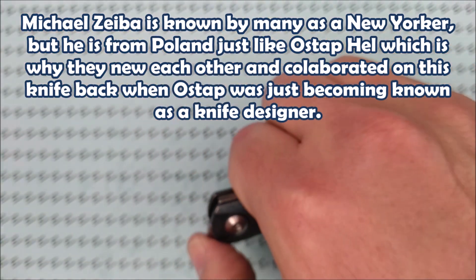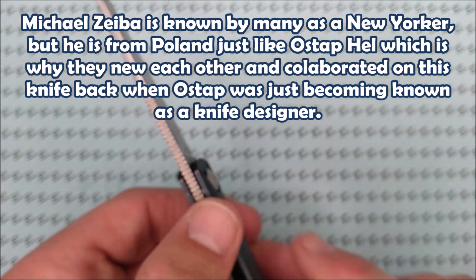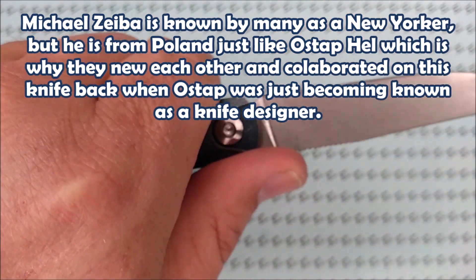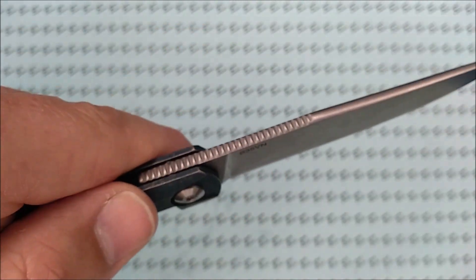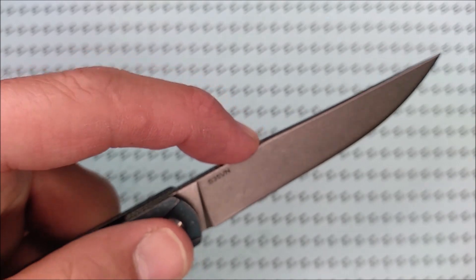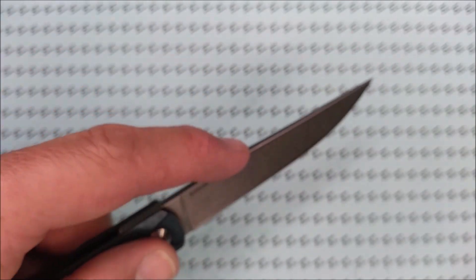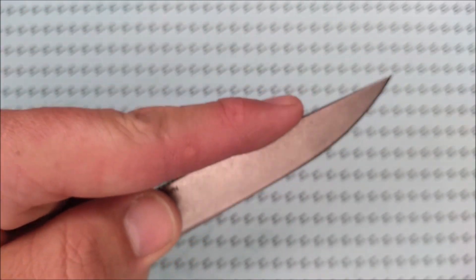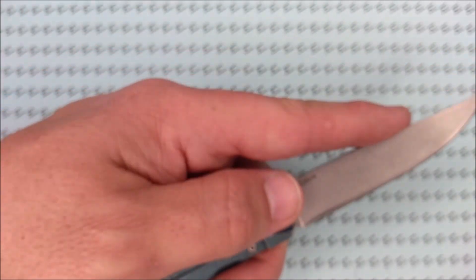That jimping section is really, really long, so you can be comfortable with it — you can have your thumb way out if you want to, or just a little ways back, and you're going to find some good jimping retention. Even if you put your finger on the jimping for more delicate work, that works quite well, and you can sneak out further if you want to as well.